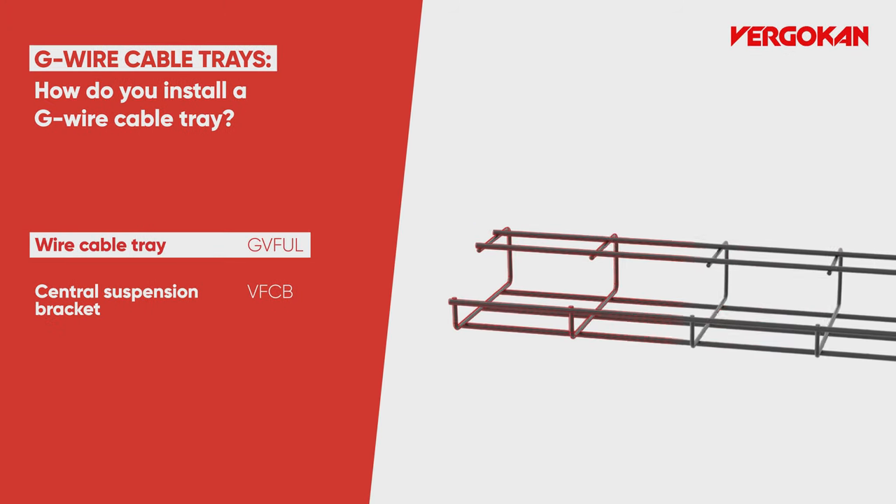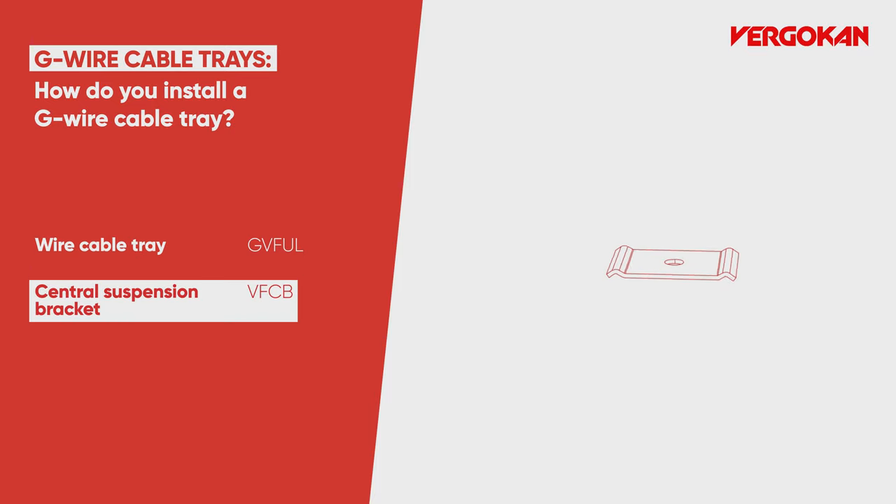Welcome to the VirgoCon Academy. Today we are showing you how to install a G-wire cable tray to the ceiling.